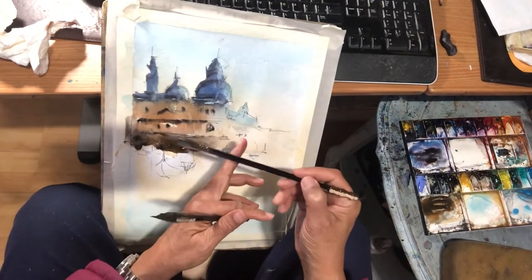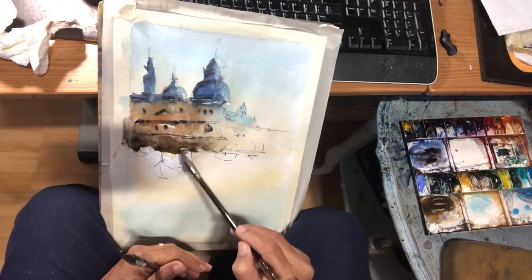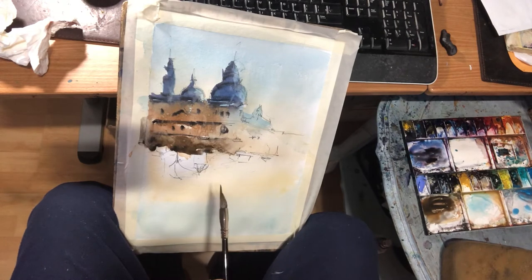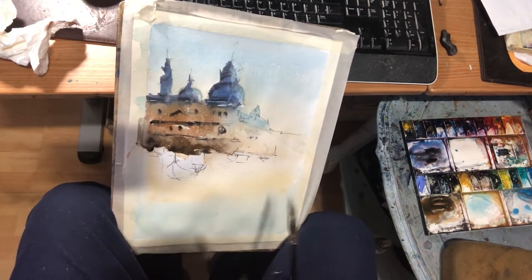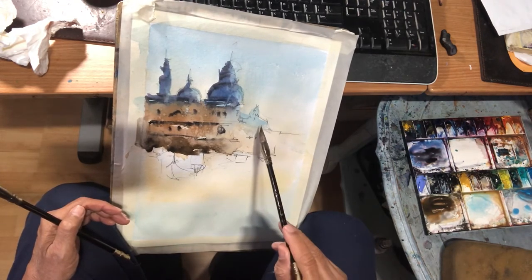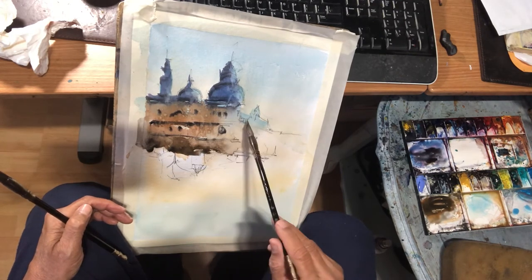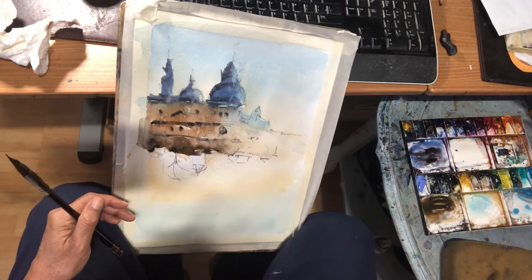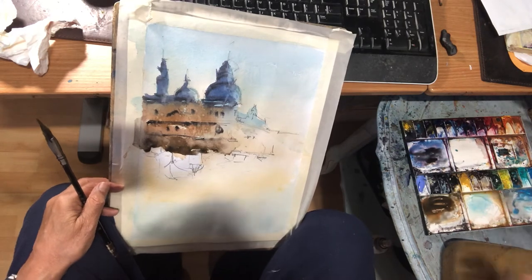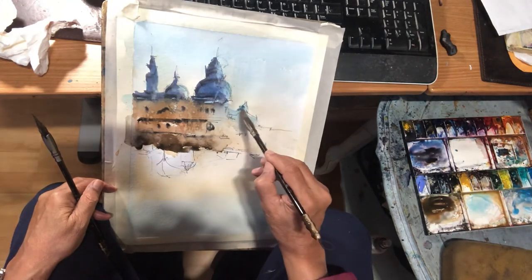Sometimes I would splash a little water to it. Now I'm gonna do the same thing on the right-hand side. Remember, the light is coming from the right-hand side, so I'm not gonna add a lot of darks there. I'm gonna use the ultramarine blue as I did earlier, but because of the value, it won't be as dark.